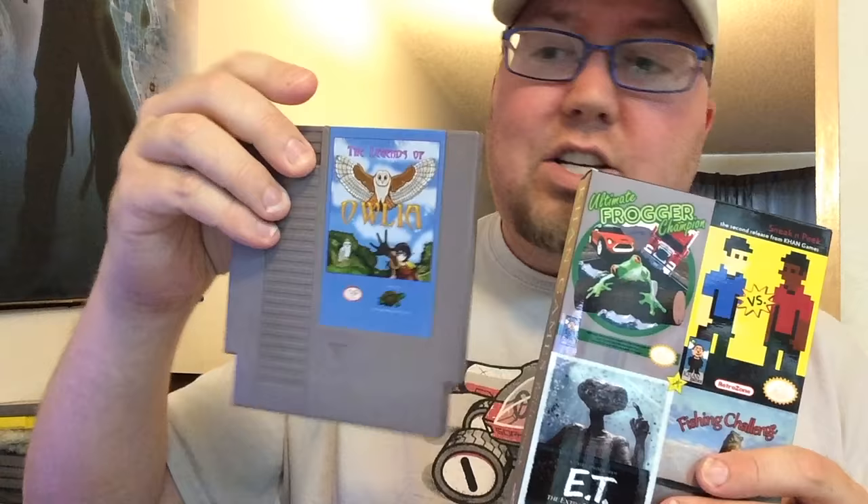That's about it for my pickups this time. Two new homebrews — I'm going to play the Legend of Uliya a little bit more since I still have it out. In the near future: more tutorials, more pickups, and more breakfast cereal I guess.